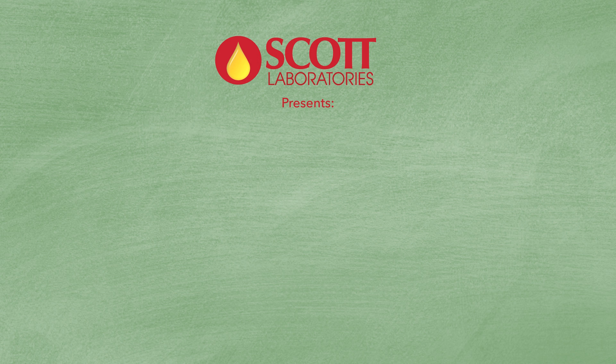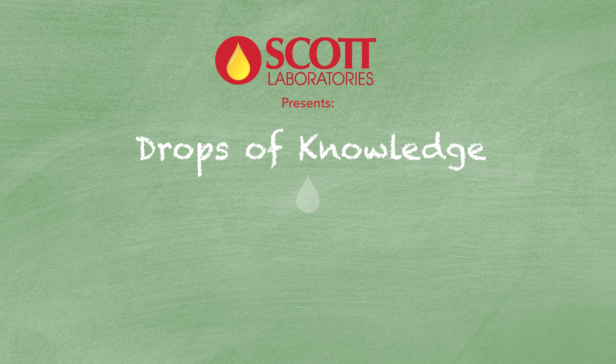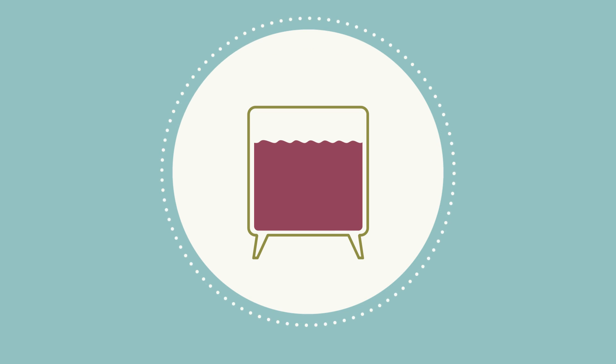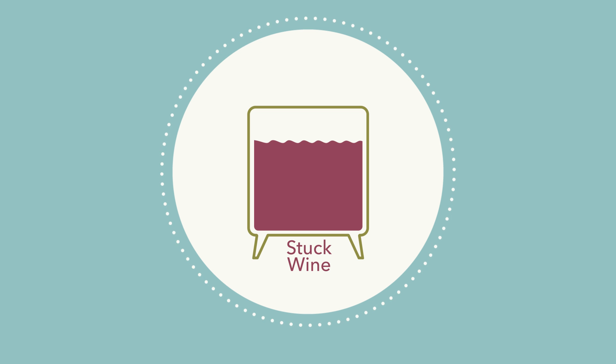Scott Laboratories presents Drops of Knowledge. When restarting a sluggish or stuck fermentation, it is essential to address yeast biomass buildup together with the low nutrient levels.